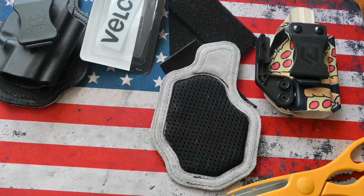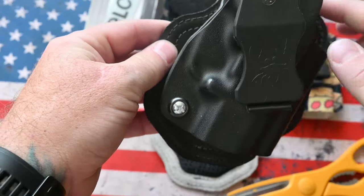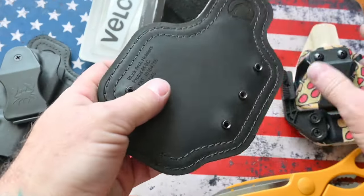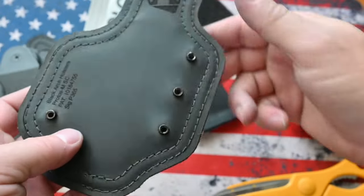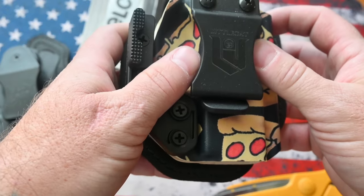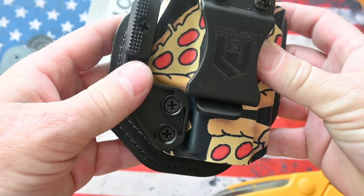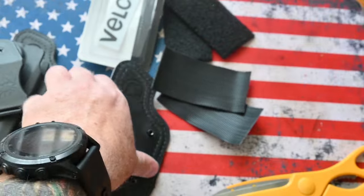First thing you're gonna want to do is always make sure that your kydex lines up the way you want it on your pad. This pad does come with all the screws and spacers when you buy it — I did take them out. Make sure in my case that it's lined up about like that.